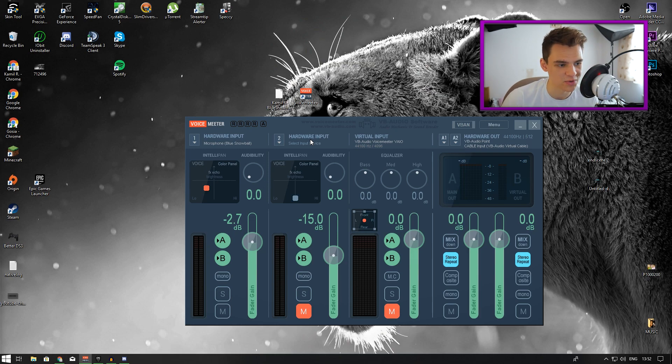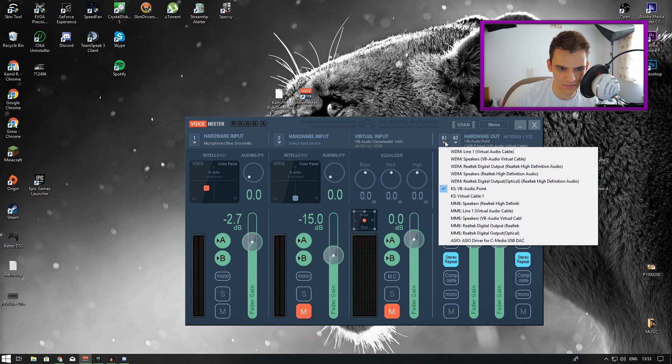First things first, take note of whether all the hardware input and output is correct, because on some operating systems it might change. Make sure your Blue Snowball microphone is set as your input and that your output is set to VB Audio Virtual Cable, which should be one of these options - it should be this one right here.